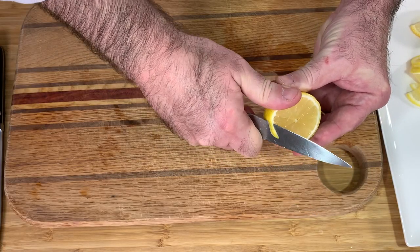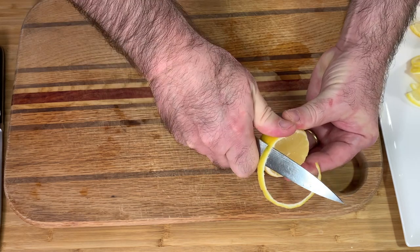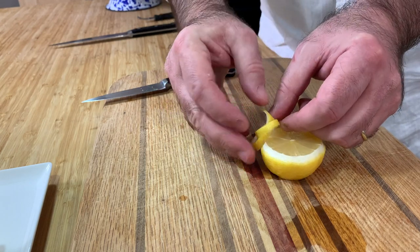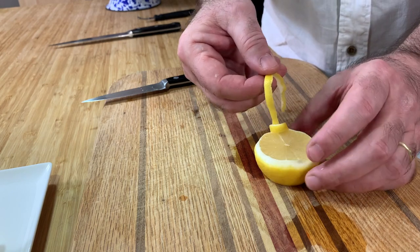Next, from the other half, you cut a strip out from the end of the rind but don't cut the strip all the way off — keep it intact to the half. Then you make a knot with this strip, very carefully so you don't break it. Put the end of the strip inside.